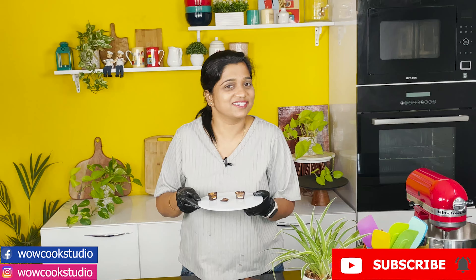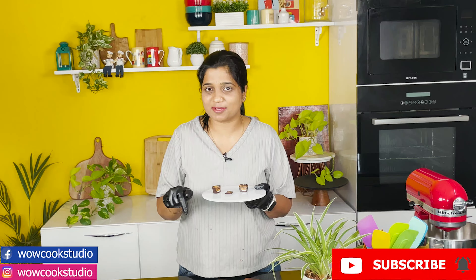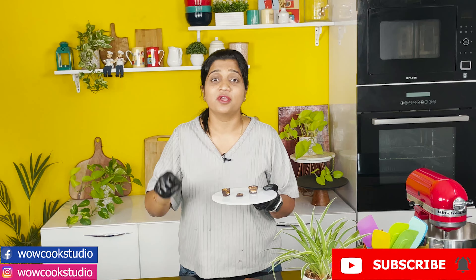You will have a lot of benefit from this. I hope you enjoyed today's recipe. If you did, please tell us in the comments what variations or innovations you are going to try. For new recipes, stay tuned with us. We'll see you next time.